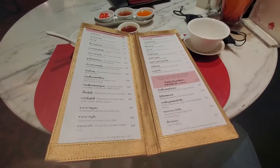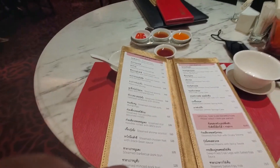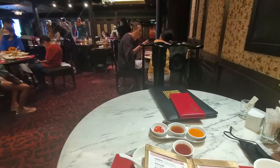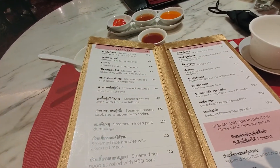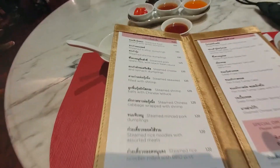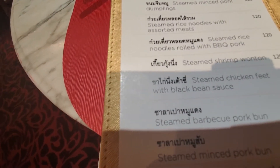Good morning folks, I'm at the Sui Sian Sichuan restaurant in Bangkok, Thailand, located inside the famous Landmark Hotel. It's supposed to be one of the best Szechuan places in Bangkok. So this is their dumpling menu, or their appetizer menu as well. What I got today for the appetizers was the steamed scallop dumplings and the steamed chicken feet with red bean sauce, Szechuan style. Let's start with that.